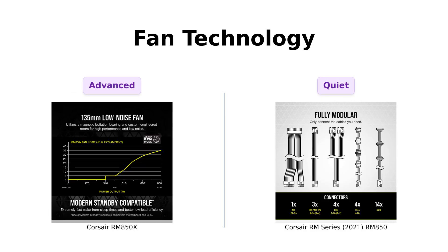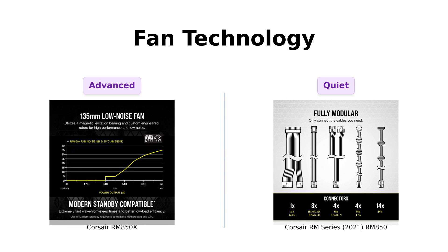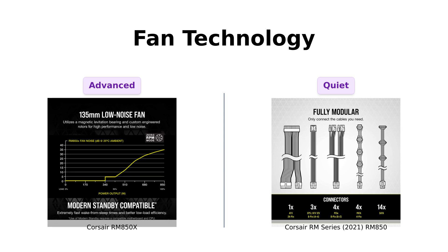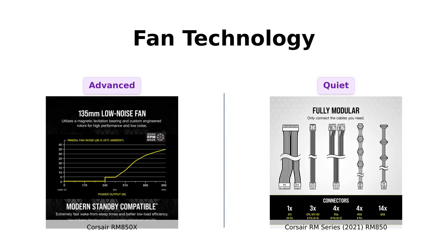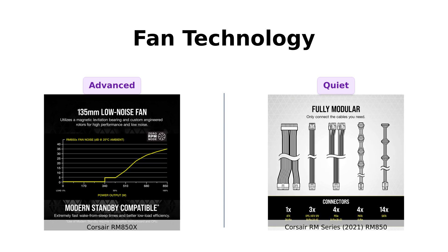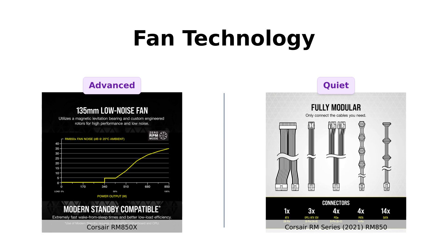Now let's talk about the fans. The RM850X sports a 135 millimeter magnetic levitation fan, which reviewers say operates quietly and efficiently. On the other hand, the RM850 has a 140 millimeter rifle bearing fan and features a zero RPM fan mode for silent operation during low load scenarios. Users of the RM850 appreciate the quiet operation and low noise levels, making it a solid choice for those who value silence.